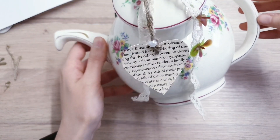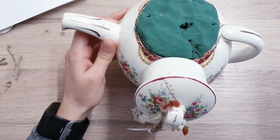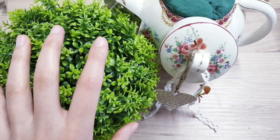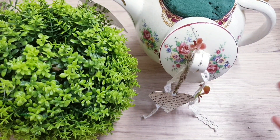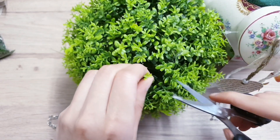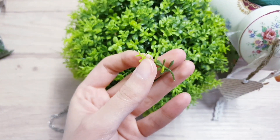Here is the lid all decorated and now we can start moving on to the main piece. You want lots of artificial flowers and artificial greenery, though feel free to use live ones. Take your scissors and cut quite a few of them into little bits like this.